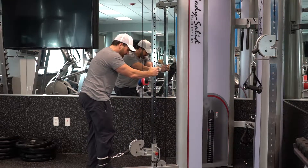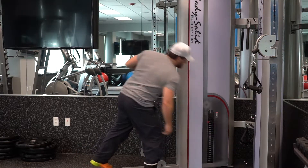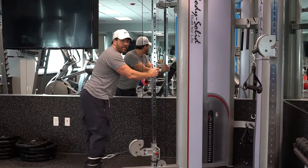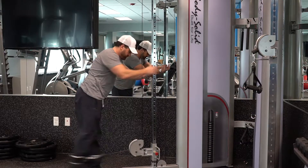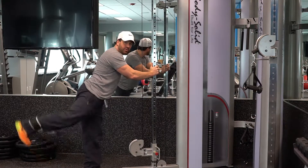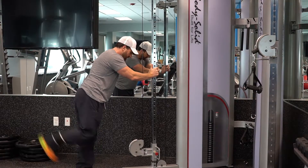Once you've got that in, all you're going to do is simply kick back like this. This is going to work your glutes, a little hamstring too. Work your hamstring a little bit also by curling it back up.